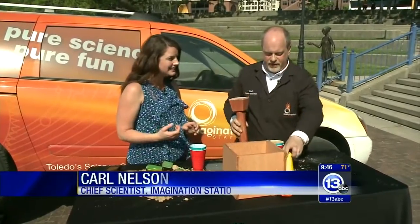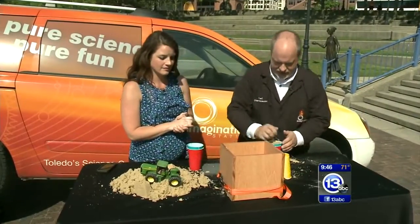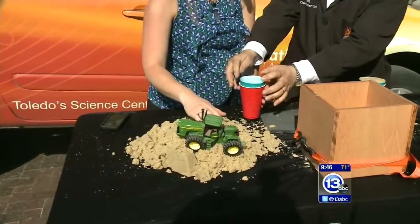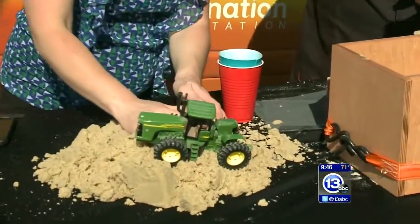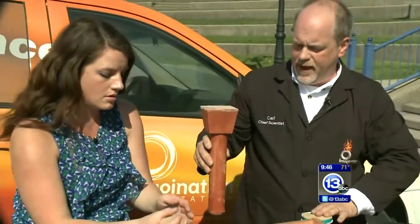Everybody's first experience of building materials is working with sand. I've been building a little prototype sand castle over here. I want you to grab some of this sand and fill up your container. Just use your hand — grab in there, that's how you did it as a kid. Put it in there, and one of the keys is to use this little device to tamp the sand down.